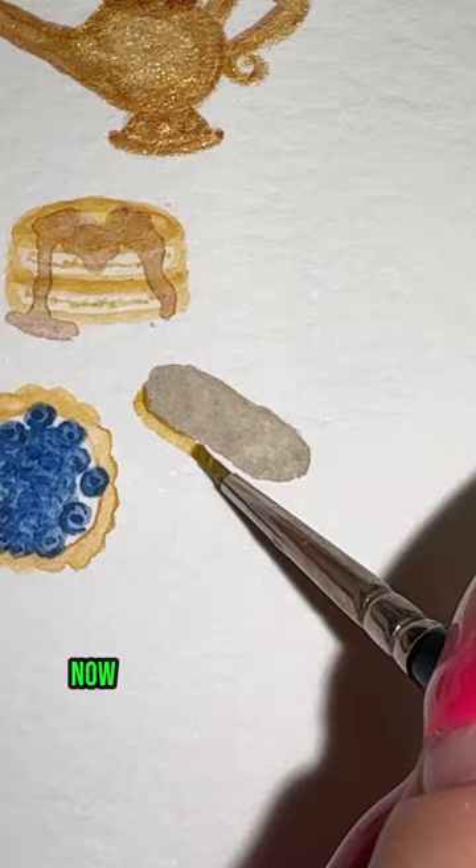Now take your brown and add more color to your chocolate, and do the same thing with tan for shading. And that's it.